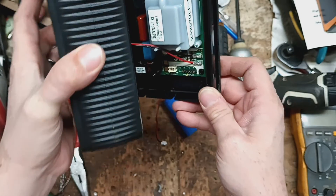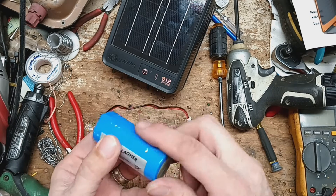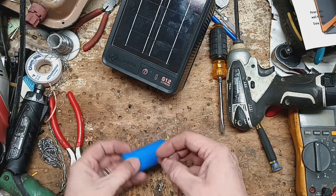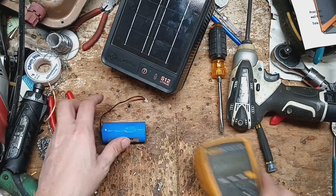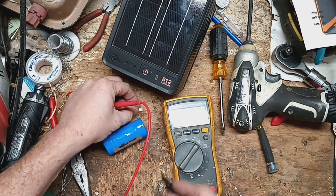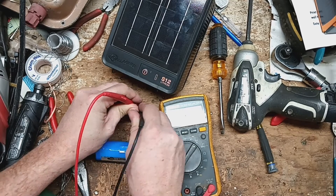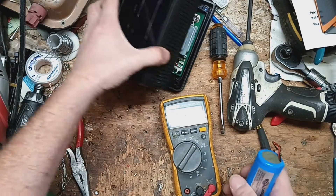There's a little spark gap inside there for lightning protection — I don't know what kind of lightning this is going to see on the fence side. Let's test this battery. It's supposed to be 3.2 volts — pretty heavy, pretty dense battery. Reading 3.3 volts, so the battery's good. That means it should power on.